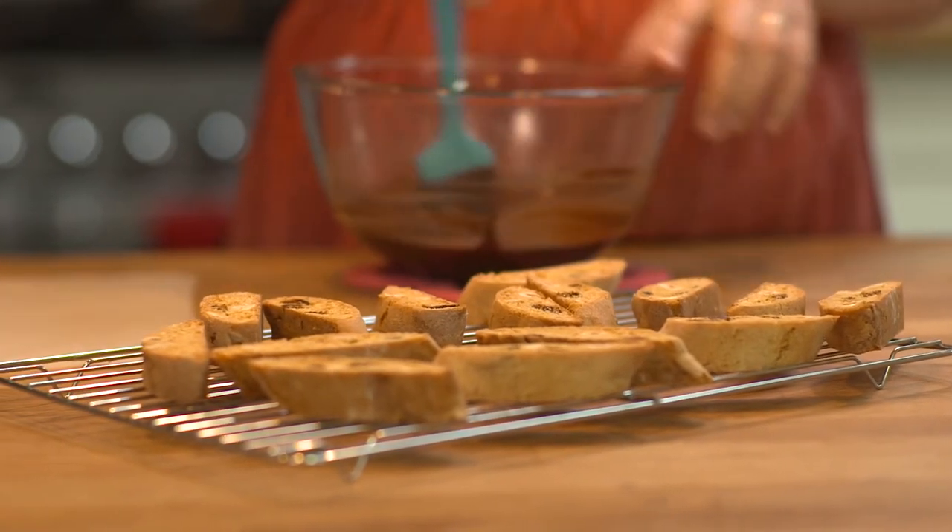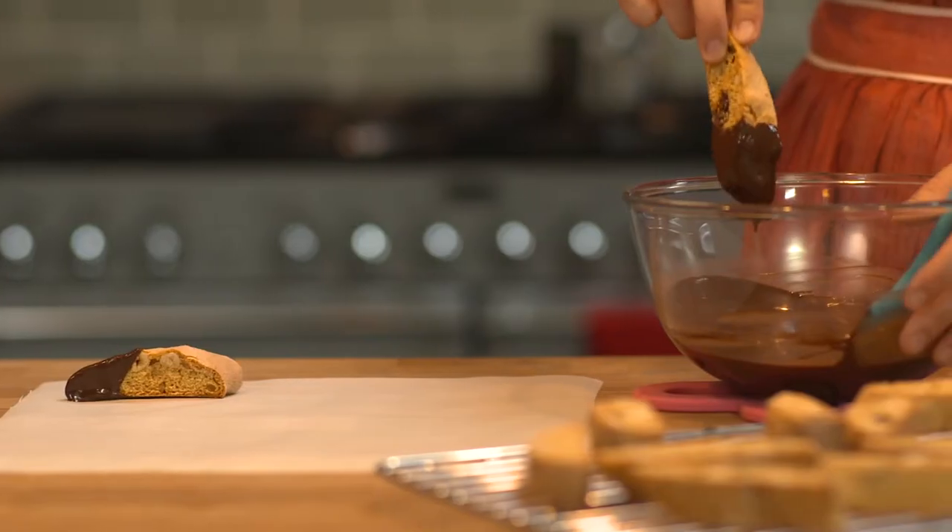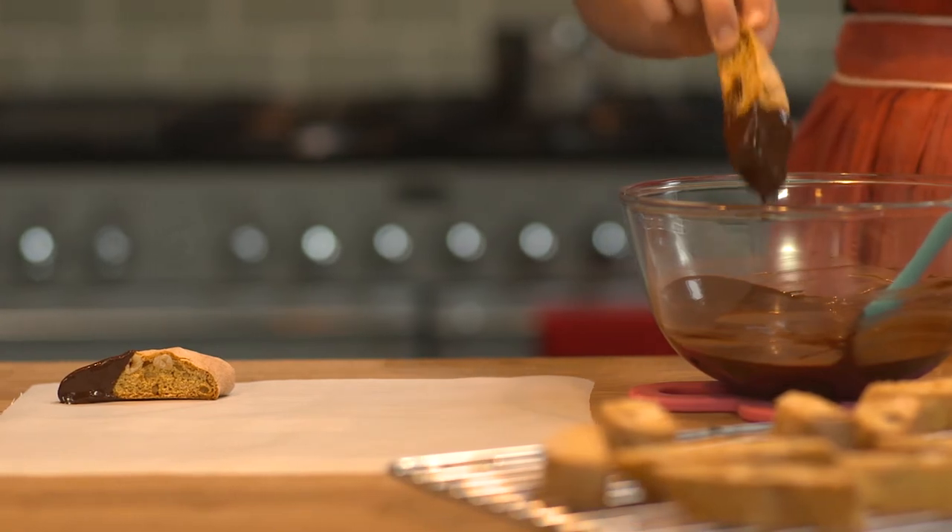Leave the biscotti to cool completely before dipping them in chocolate, which makes them even tastier. Once the chocolate stops dripping, leave them to set.